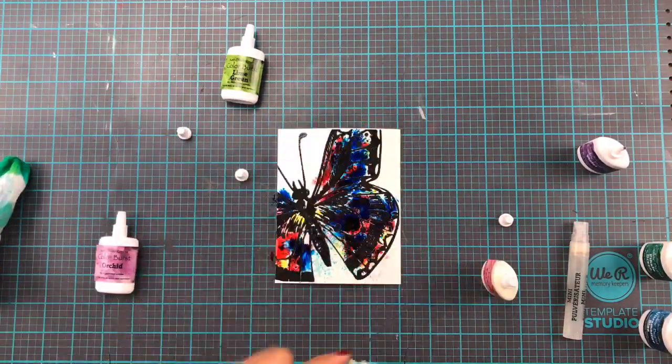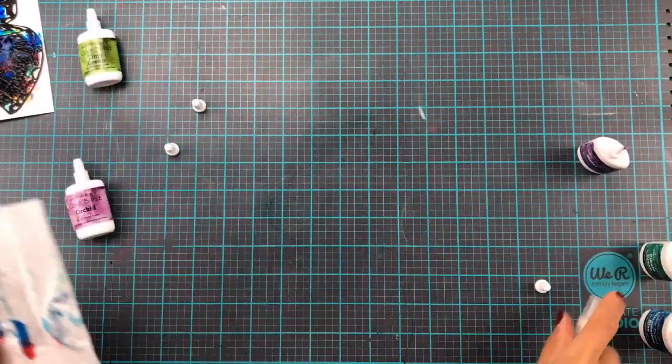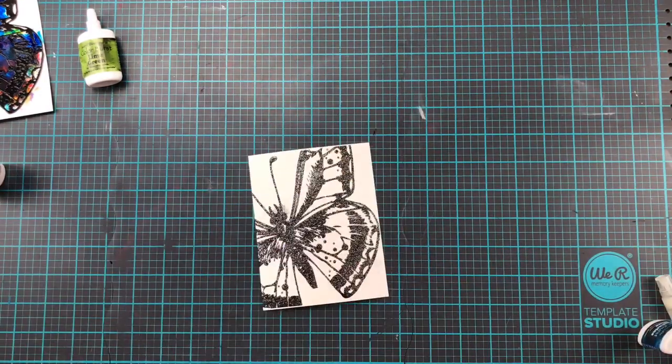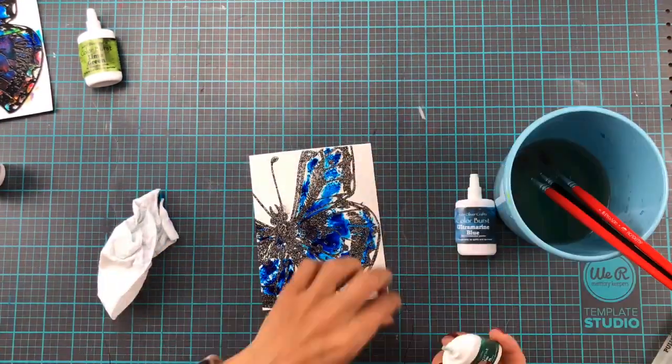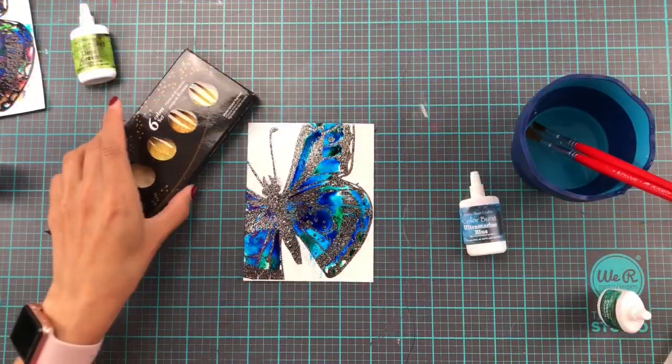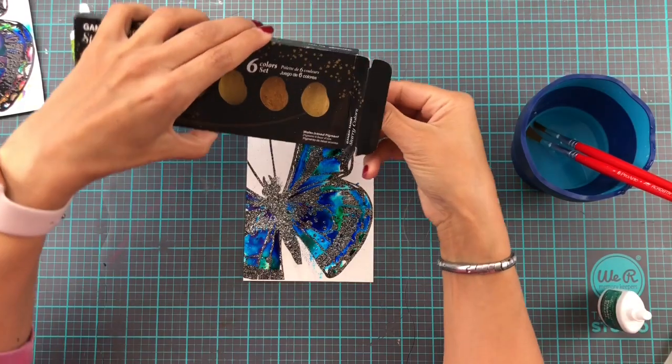Now we're doing the rest of them, and this one — when I was putting it together I thought, oh my gosh, that is going to go in the bin because it was just crazy, crazy busy. But as it turns out, when it was dry it is one of my favorites.